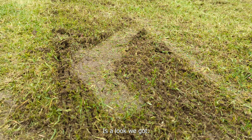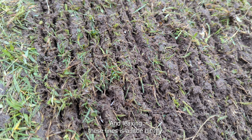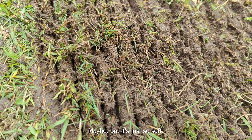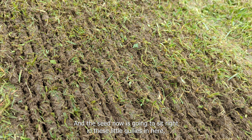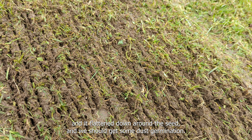Here's an example of how the scarifier is getting in and leaving these lines - it's a little bit deep maybe, but the ground is just so soft. The seed now is going to sit right in these little gullies, then it'll flatten down around the seed and we should get some nice germination.